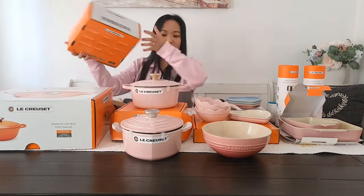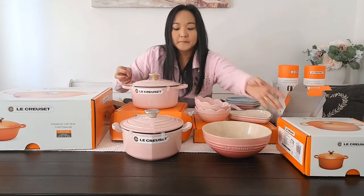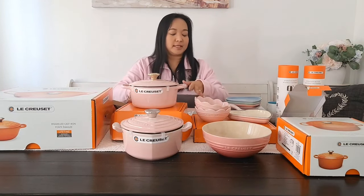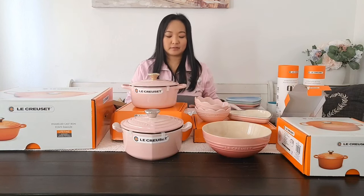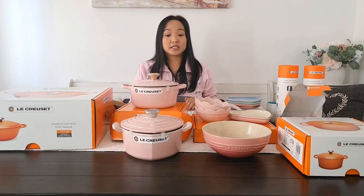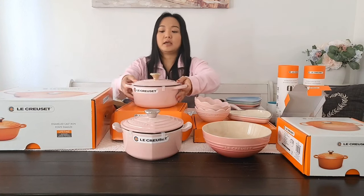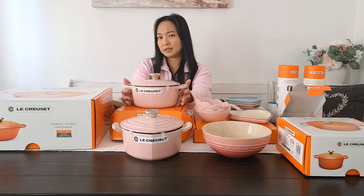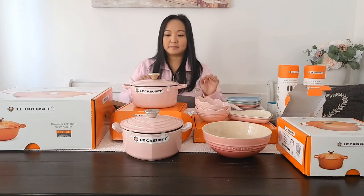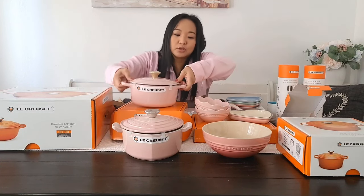They're all so pretty. This collection is perfect if you love cooking in the kitchen and cooking for your family. It makes you feel good about cooking and you don't feel tired because you're cooking with very cute cookware.